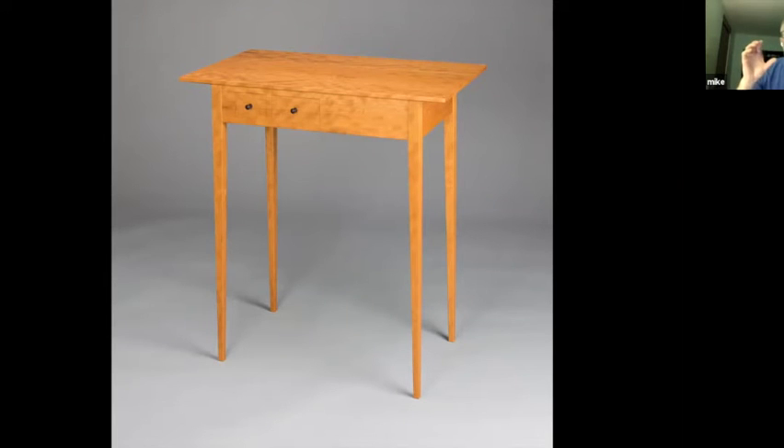I achieved that by taking a solid apron, ripping it into three strips, cross-cutting the middle strip to extract two drawer fronts, and then gluing the remaining pieces back together to create an apron with two openings that were fit exactly to the drawer fronts I had extracted. I applied that same thinking to the three other aprons — the two side and rear aprons.